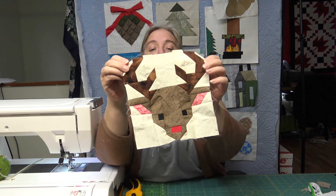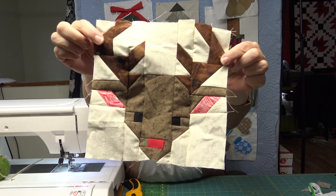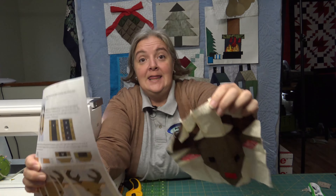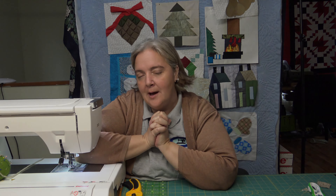Very happy — little wrinkled reindeer, but he'll be really cute once we finish him up. One more block to go on the weekend project Christmas quilt. I'm looking for ideas for after that — if you want to see something created, I'm up for anything or everything, just give me some time so I can prep it. Thank you very much for joining me for this little reindeer block. Thanks everybody, and we'll see you soon from the mom and pop quilt shop. Take care, see ya. Don't forget to check out the vlog on Wednesday, and hit the like and subscribe.